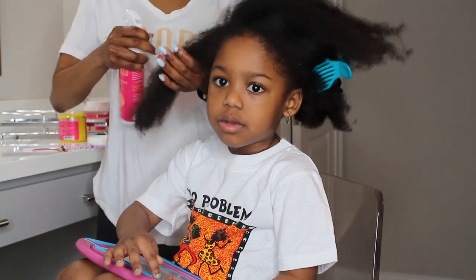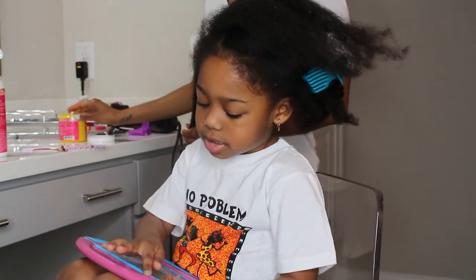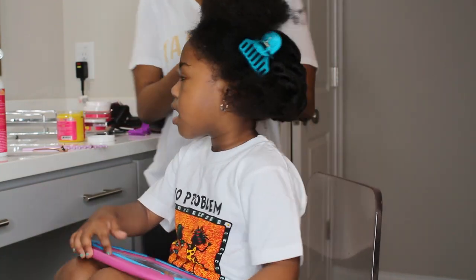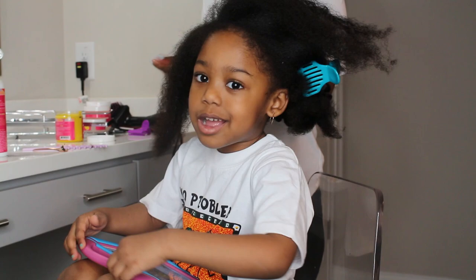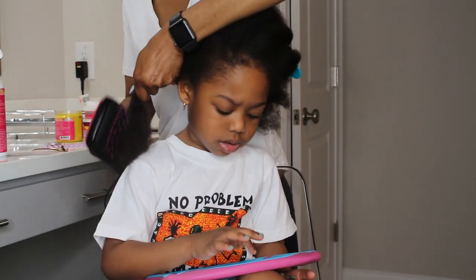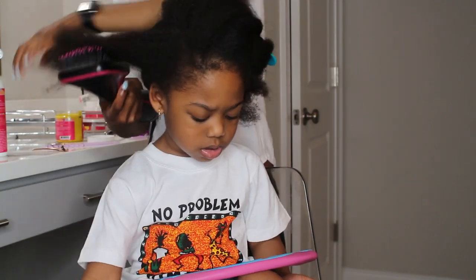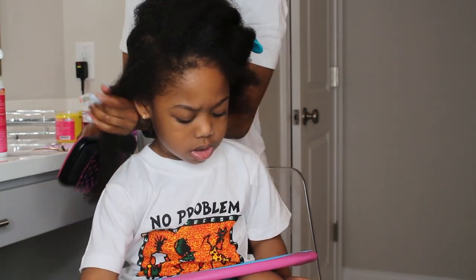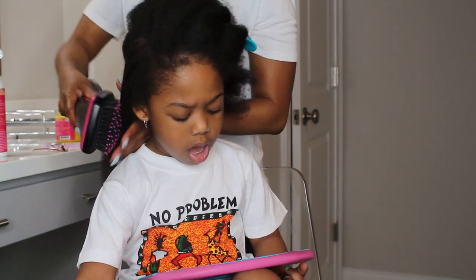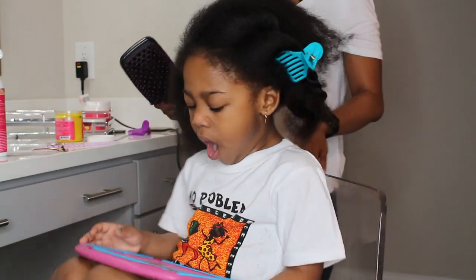In order to prep her hair for blow drying, I am using my Taylor Beauty Moisturizing Mist as well as the Taylor Beauty Everything Butter. I'm just going to go ahead and blow dry that with the brush, working my way from the bottom up. Shanelia26 actually recreated this hairstyle using my products, Taylor Beauty. So I'm so excited to recreate this look on Summer.